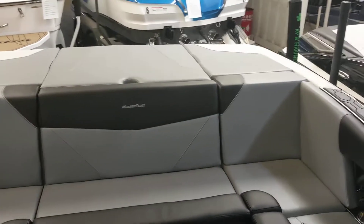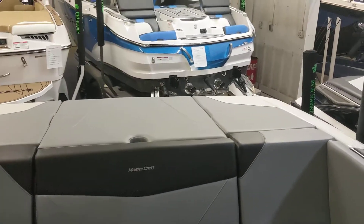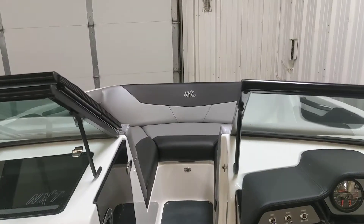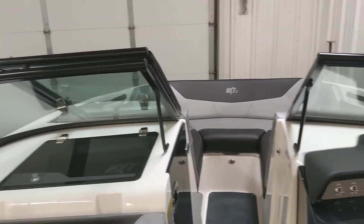So I'm standing in the NXT 20 right now, and one thing they changed from last year to this year is they widened out the beam to 96 inches. On previous models it was 91, so they widened it out to give you some more space for seating and really just make the interior a lot more comfortable for the boaters that are riding.